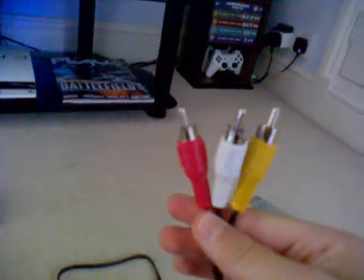Now get the other end of your AV cable that isn't plugged into anything yet, and plug it into your TV. Plug red into red, white into white, and yellow into yellow.